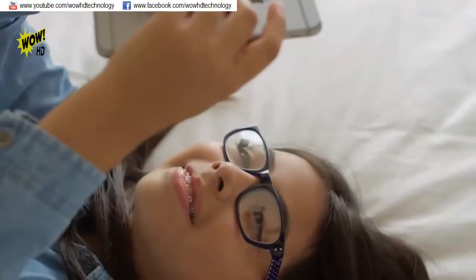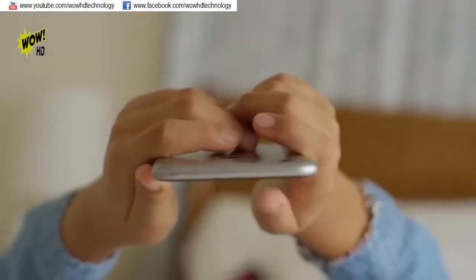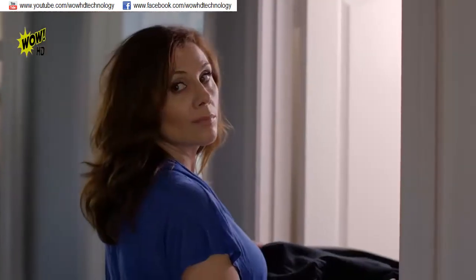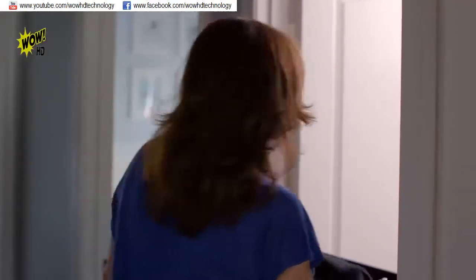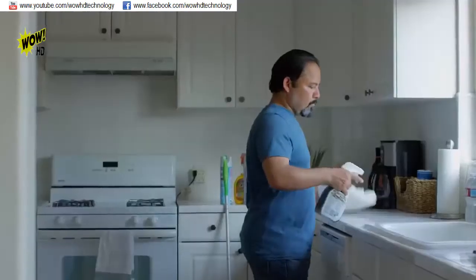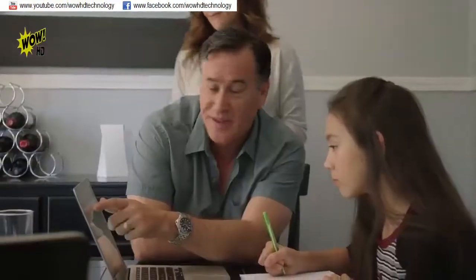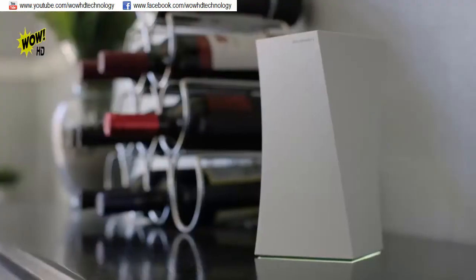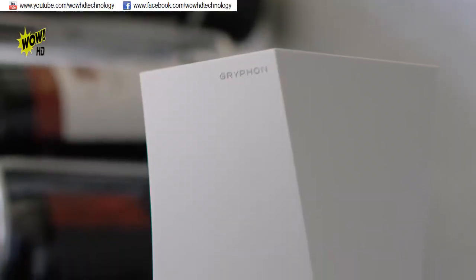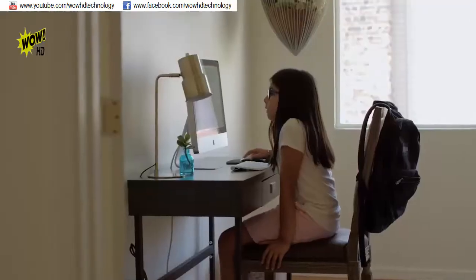We live in a connected world. Now more than ever, the internet is accessible on virtually every device in our homes. And as parents, we've all had that moment when we realize how exposed our children can be on the internet. Existing parental control solutions are complicated to use, so we started by asking: how can we make it simple for busy parents to create a safer online experience for our children? Introducing Griffin, a simple-to-use Wi-Fi router designed to help parents work together to better manage our connected families.